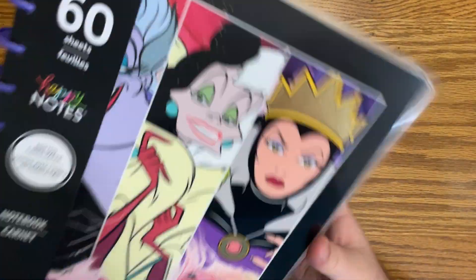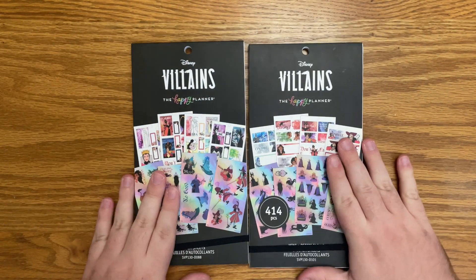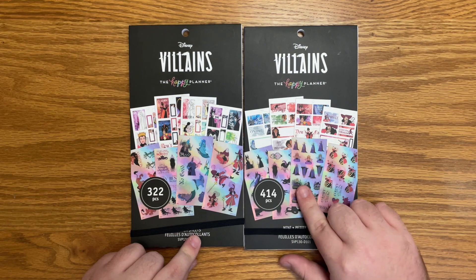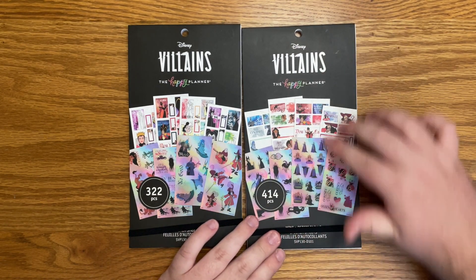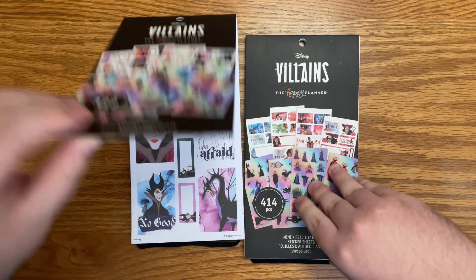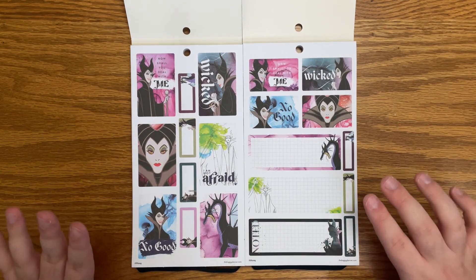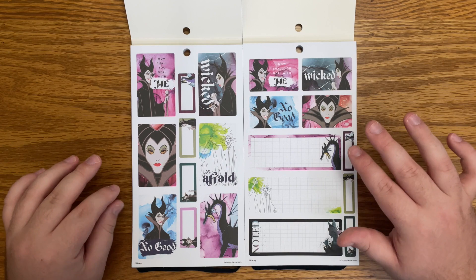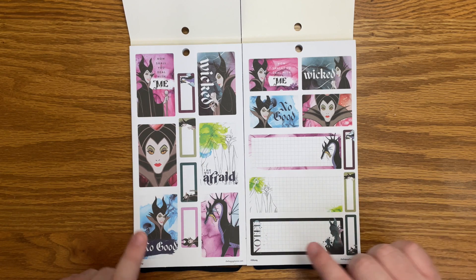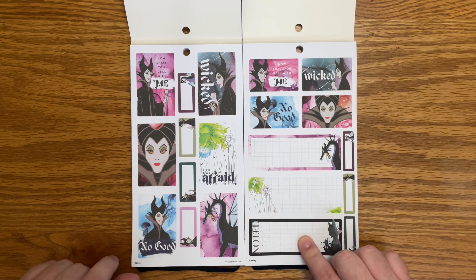Now let's dive into the stickers. There are two sticker books and I'm going to flip through them side by side because I believe they're pretty much the same. This one is a mini version and this one is a classic version. However, I believe my favorite is the mini because you get some different boxes in here. Just remember: classic on the left, mini on the right. If you didn't know me — Disney villains are everything for me. I've been dying for a Disney villain sticker book, so I'm really excited about this.